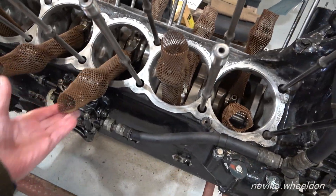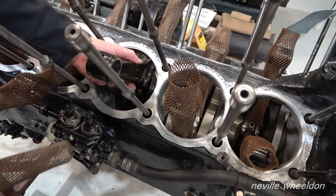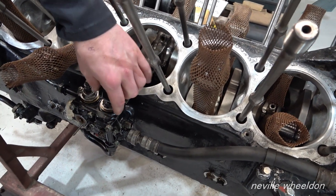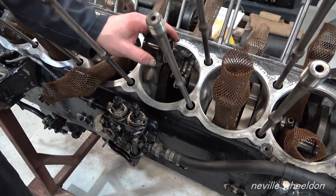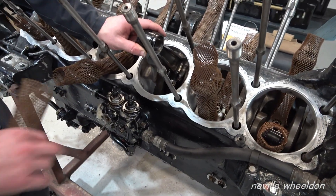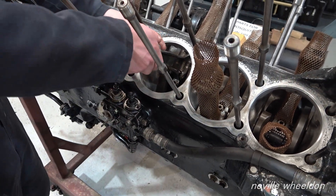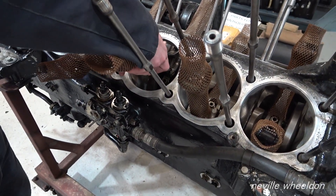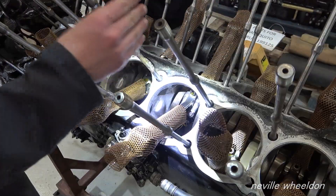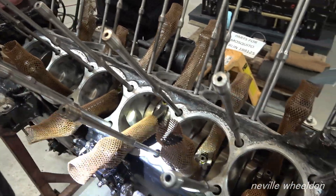The covers are there to stop the conrods smacking against the crank face. This engine has never been apart since it was put together at Rolls-Royce, but all the others you see around have got little dents where the conrods have smashed into them. That's just to protect them — it's spotless down there. They spent 24 hours in the machine shop getting the studs machined out.